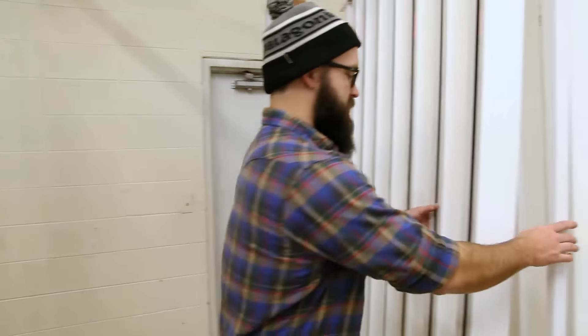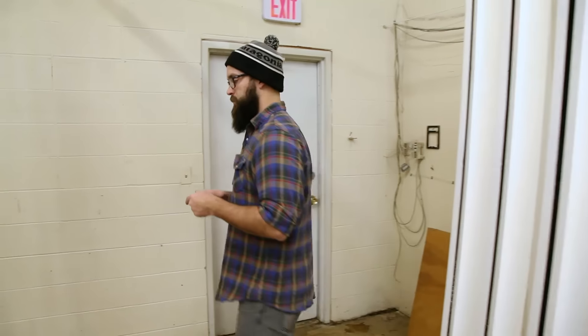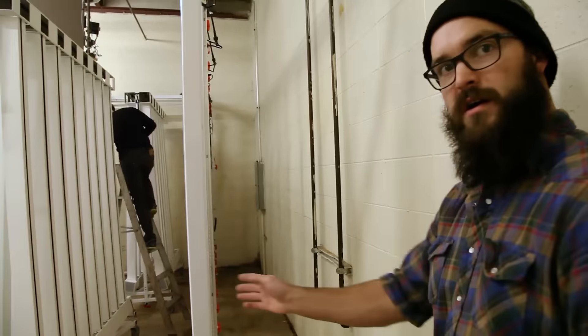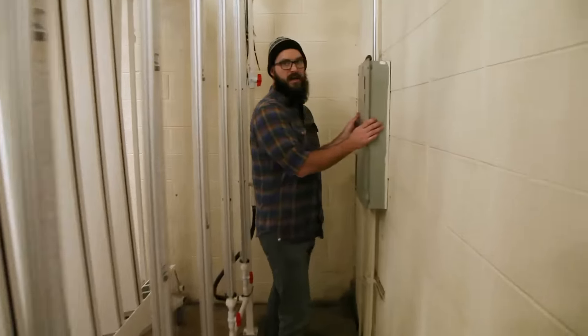You'll see in this layout we've got clear space to the exit. In addition to entrances, exits, and restrooms, you also want to have access to your electrical panel and any other items that you need to be able to reach. So in this particular layout, we've put the light rack away from the wall a couple feet, so there's plenty of room for a person to get back there and access the electrical panel.